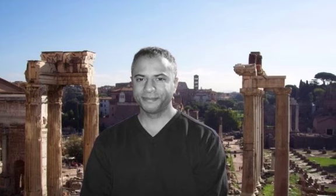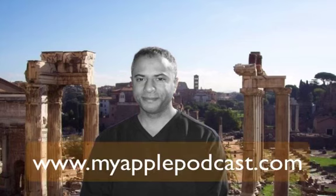Thank you for tuning in for this episode of My Apple Podcast. My name is Tim Brown. Please check me out on MyApplePodcast.com for more information about apps and related items. Until then, see you next time.